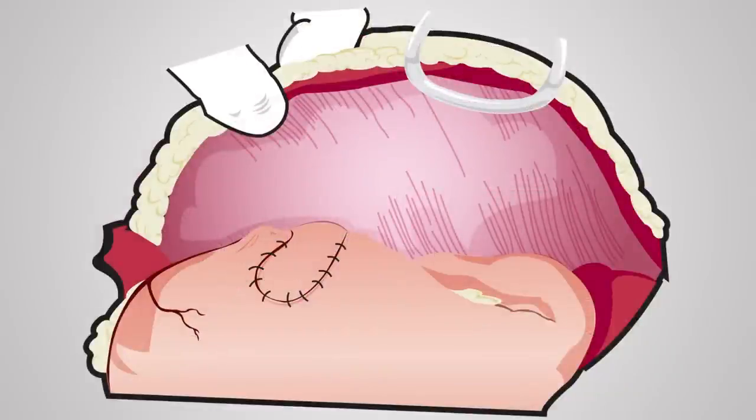Step 6: Suture the seromuscular flap back into its original position by using a 3-aught absorbable monofilament suture with a simple interrupted suture pattern.